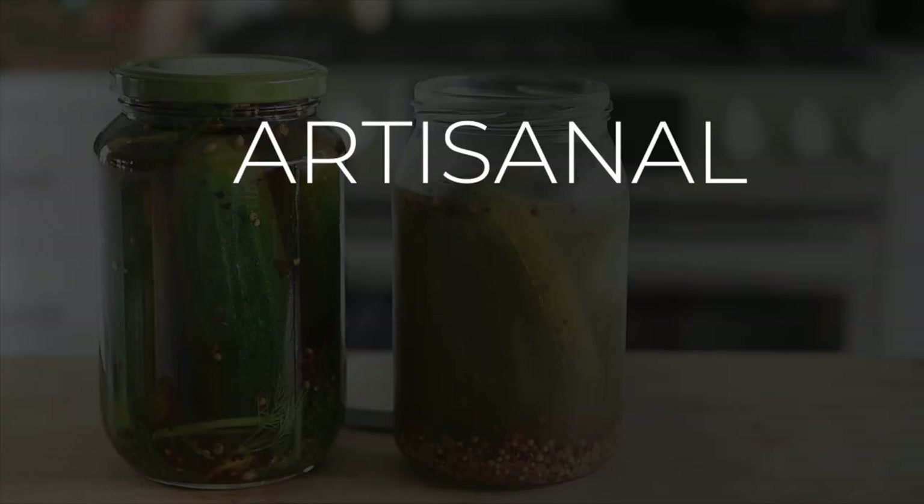On today's menu, a crunchy and salty recipe that's a really big deal: delicious artisanal pickles. I'm Will Young from youngmancooking.com. Welcome to the channel where you can cook with confidence.